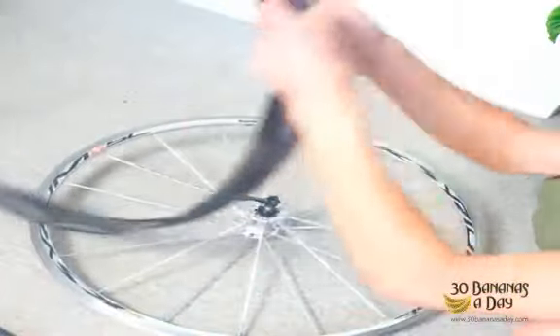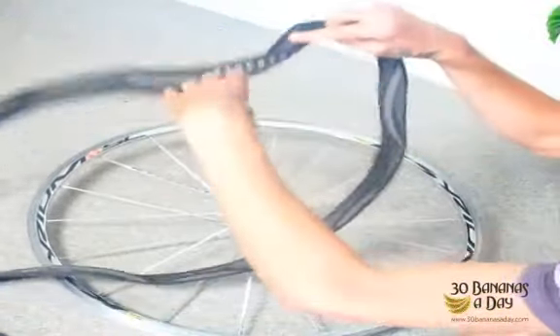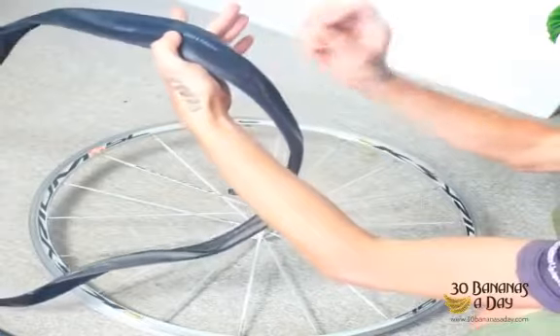What we've done is we've checked the tire for a piece of wire or a piece of glass. We've turned it inside out, just running our hands gently around the tire. If you find a bit of glass, you pull it out and put a patch over that if there's a big hole.